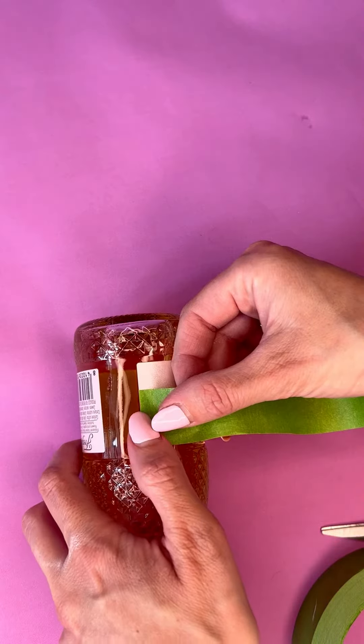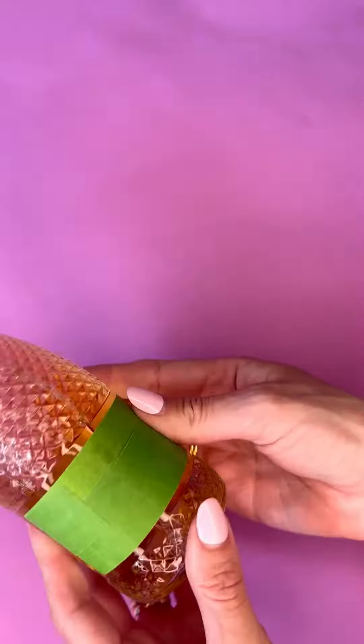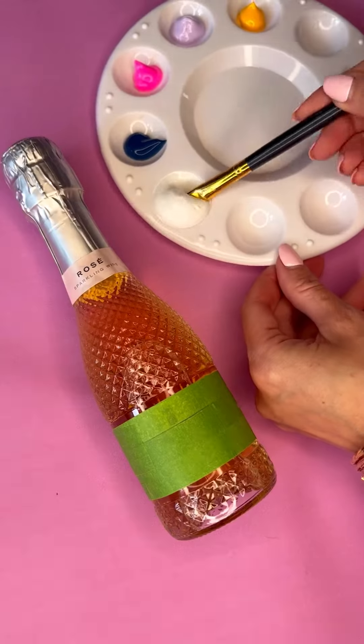I cut the frog tape just to cover up the label on the front of the bottle. This took a little bit of time but not as long as I thought it would be. I really just wanted to cover up that label so that I could paint over it and then reveal it all at the end.